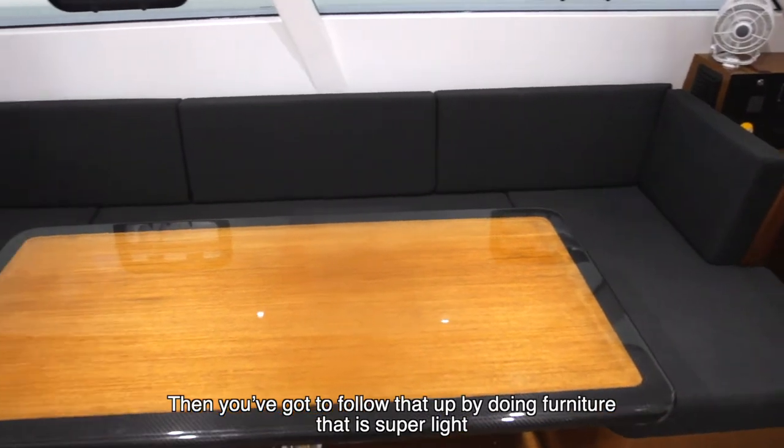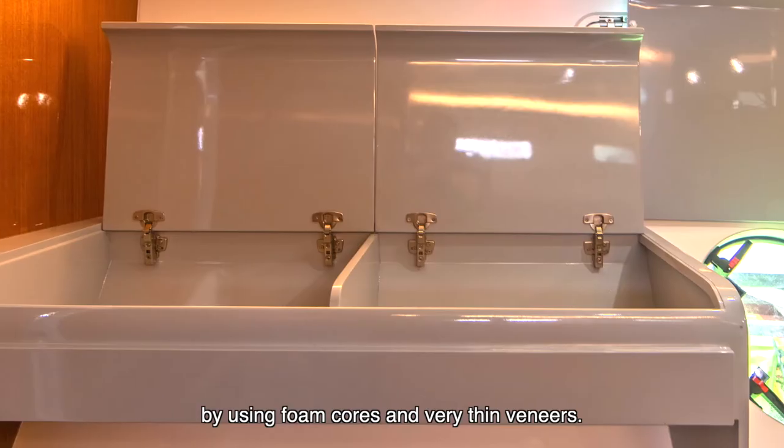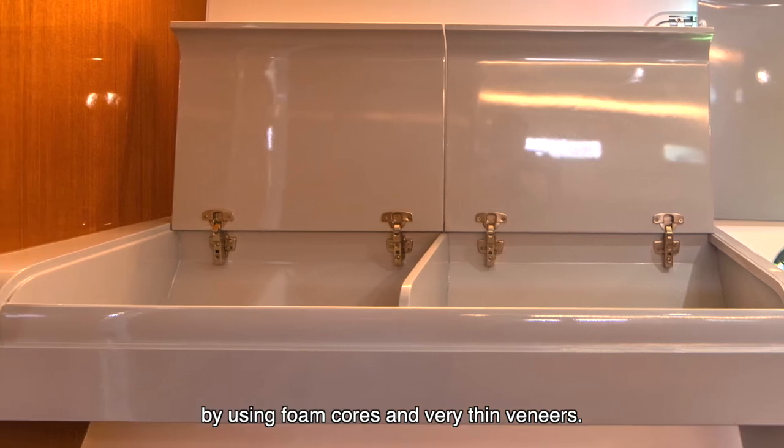And then you've got to follow that up by doing furniture that's super light, by using foam cores and very thin veneers.